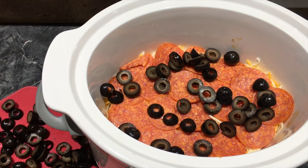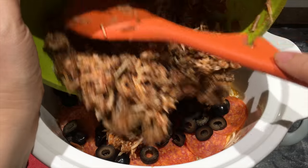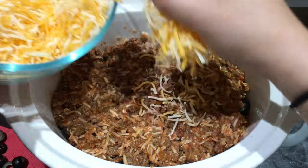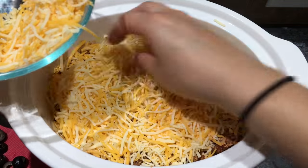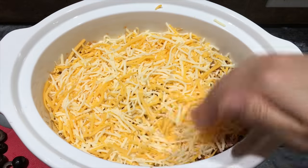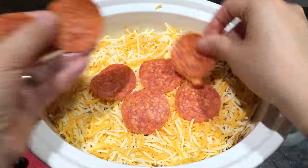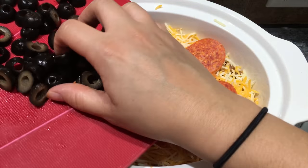Just repeat the process with the other half of your hamburger meat, your pizza blend cheese, your pepperoni, and then of course the olives.